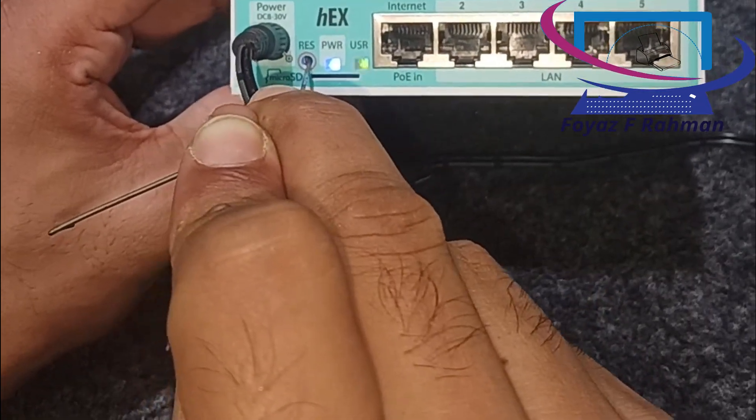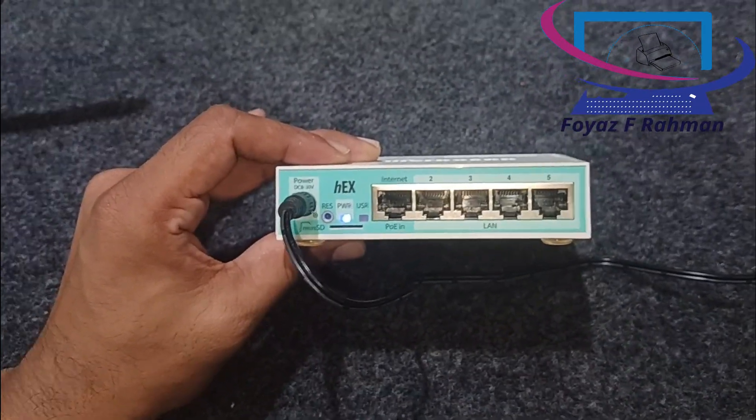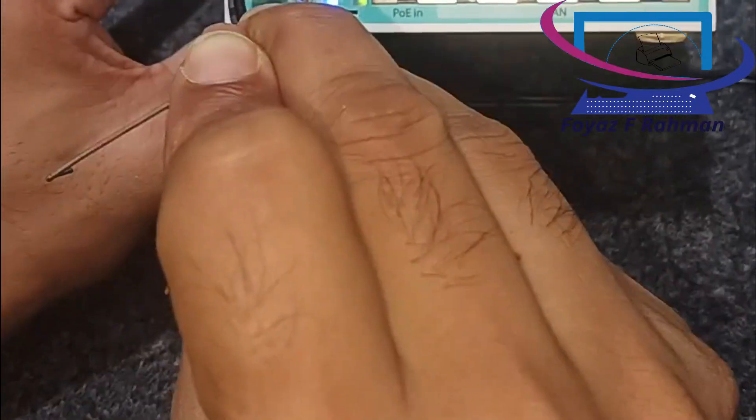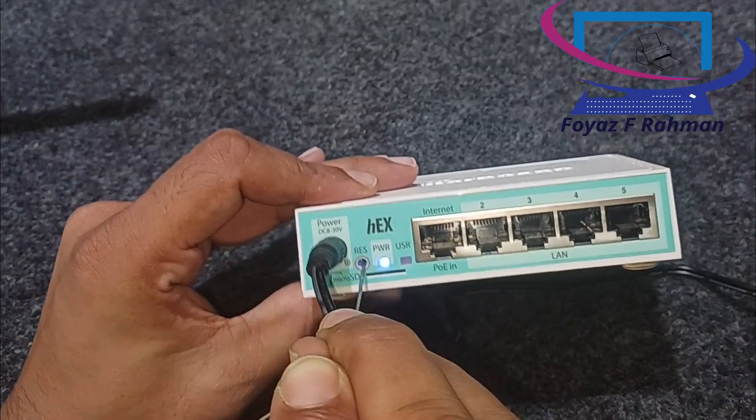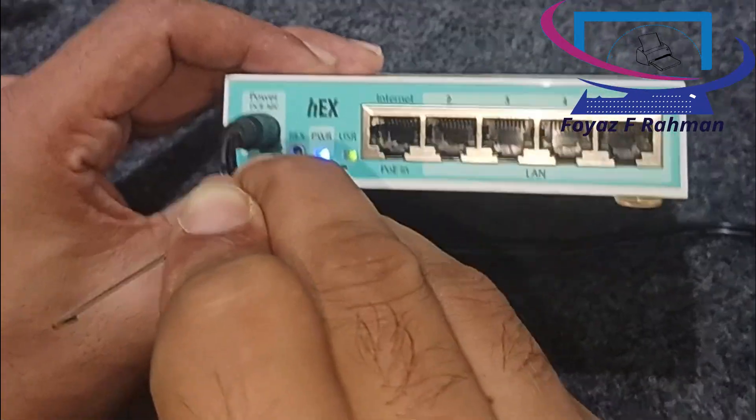Use a paper clip or similar tool to press and hold the reset button. While holding the reset button, power on the router. Continue holding the button for about 5 to 10 seconds until the user LED starts blinking, then release the button.